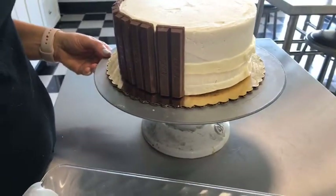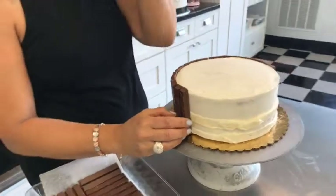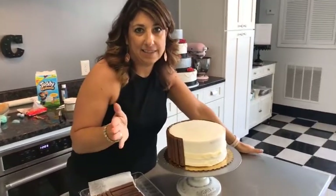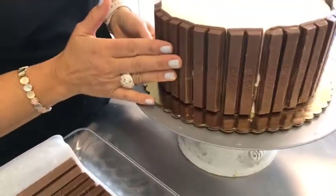Who doesn't love Kit Kats? I like to dip them in coffee — it's really good, get the melty chocolate in there. If there's one thing I know, it's eating. I have mastered it — PhD in food!